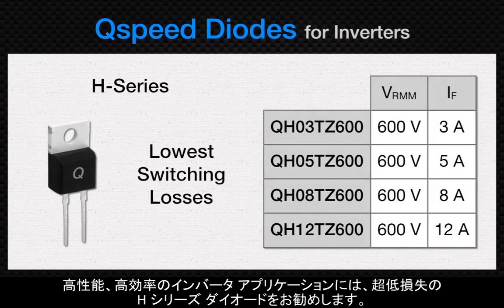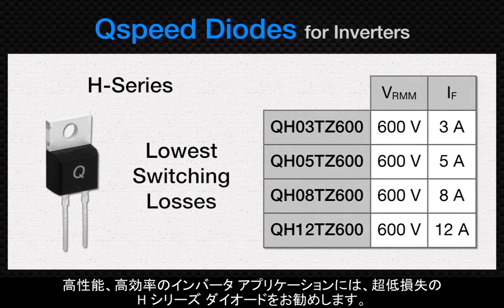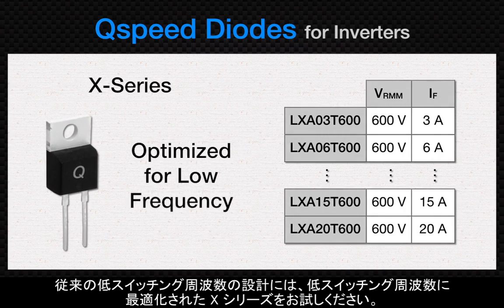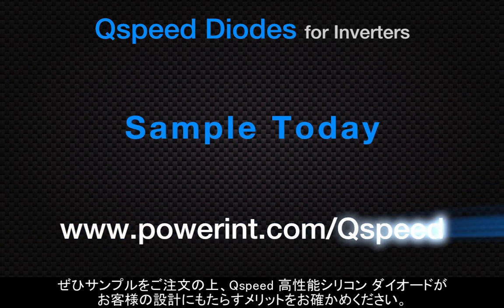For high-performance, high-frequency inverter applications, we recommend the ultra-low-loss H-series diodes. For traditional, lower-switching frequency designs, try the low-frequency optimized X-series. Order samples today and find out what Q-speed high-performance silicon diodes can do in your design.